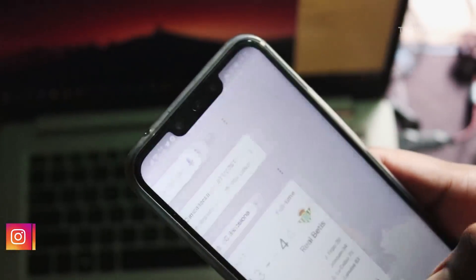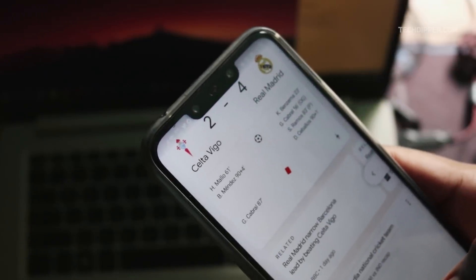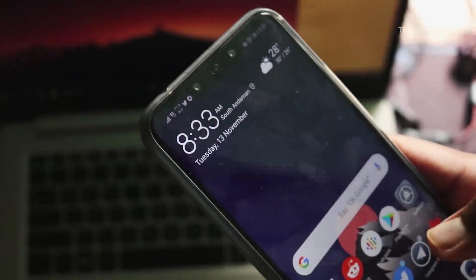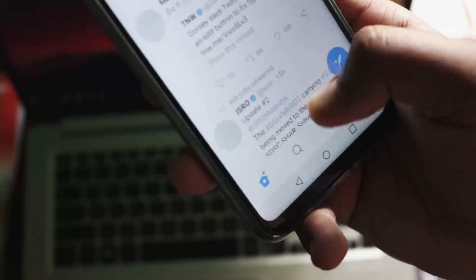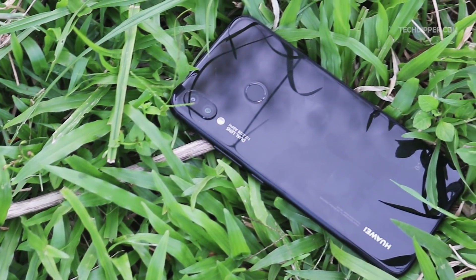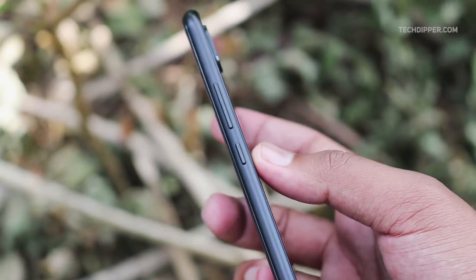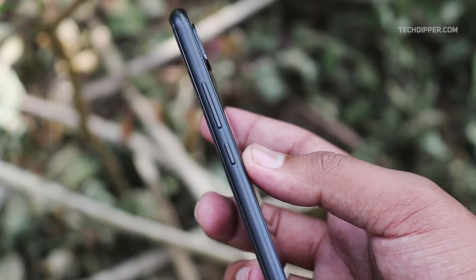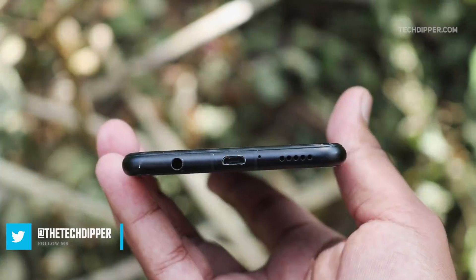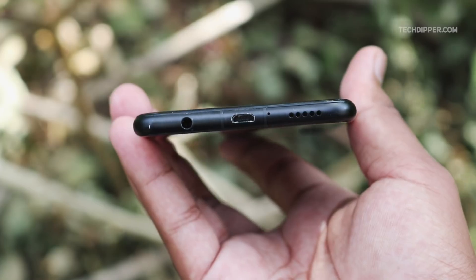At the top we have a notch — a big one. Below that there is an earpiece with a tiny multi-color notification LED, a 24-megapixel camera along with a secondary 2-megapixel camera, and the usual set of sensors. Down below the screen there is a small bezel with no Huawei branding. At the back we have two cameras with flash, a fingerprint scanner, and Huawei branding at the bottom left corner. The Nova 3i has a volume rocker and power button on the right side, a hybrid dual SIM slot on the left, a secondary microphone on top, a 3.5mm audio jack, micro USB port, primary microphone, and the loudspeaker grille on the bottom.